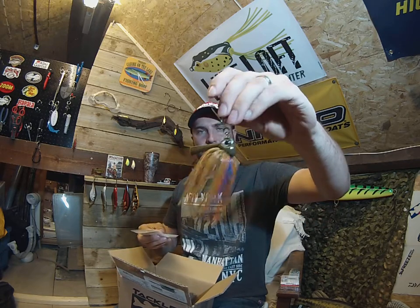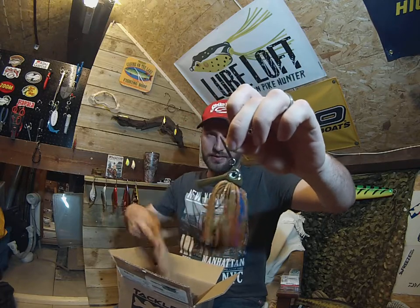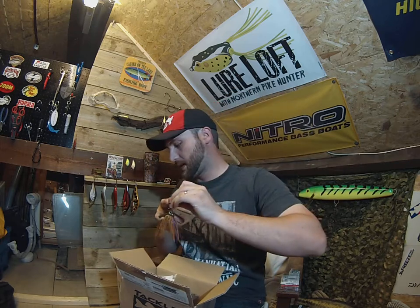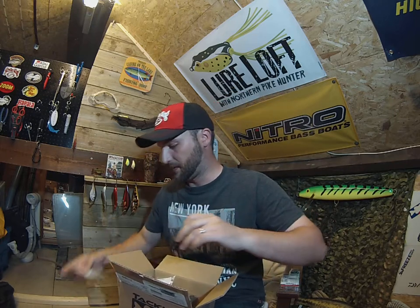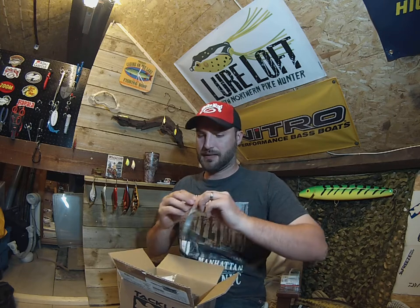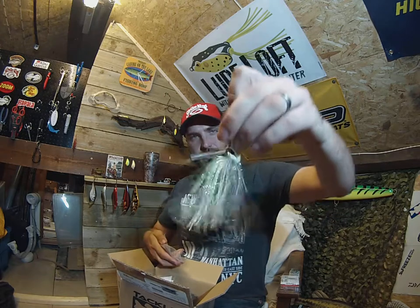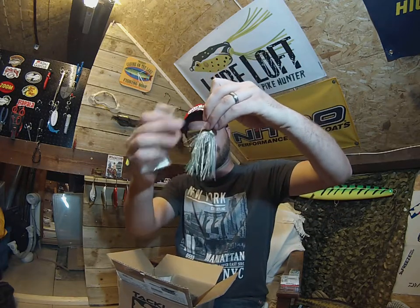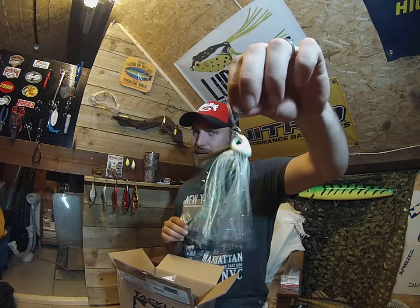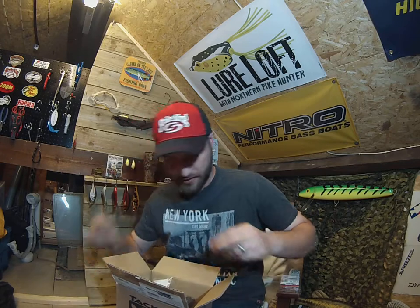I've got some for my bigger pike waters. That is a sunfish pattern — I think I've got the slightly smaller sunfish pattern before. And baby bass colour — that's a nice colour to me, I like that. I'm not sure it's massively baby bass, but green and white, it's a good little combination.